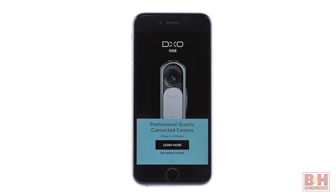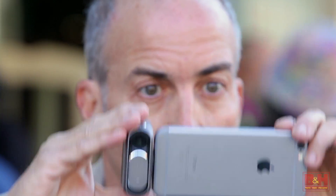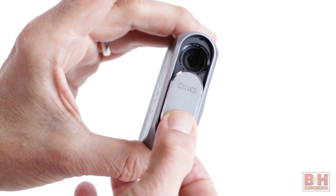To use a DxO1, all you have to do is download the free app onto your iOS device, plug the DxO1 into the lightning port of an iPhone or iPad running iOS 8 or higher, and you're good to go. To activate the camera, you first have to release the fold-away lightning connector by lowering the sliding lens cover, which also turns the camera on.